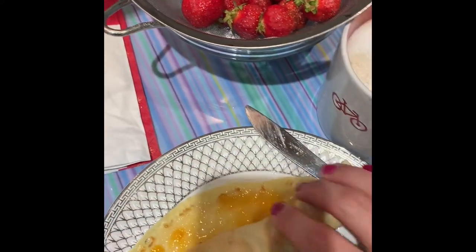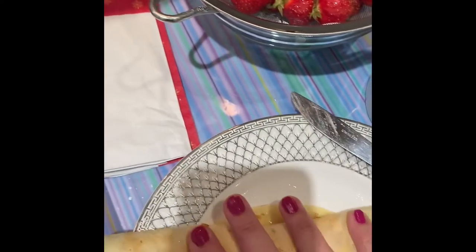Roll them up, sprinkle them with some confectioner's sugar and you have delicious Palachinkin. My sister-in-law also makes them with honey and lemon juice and sugar. It's delicious.